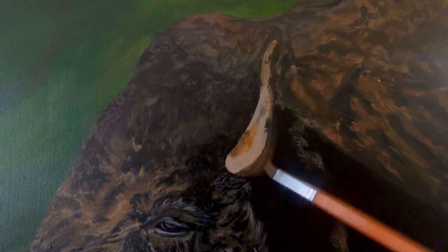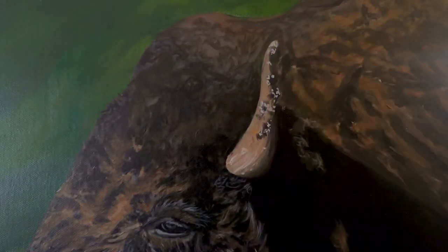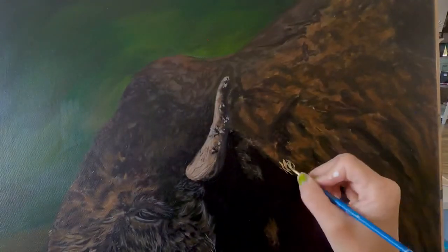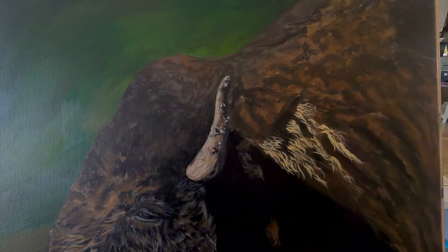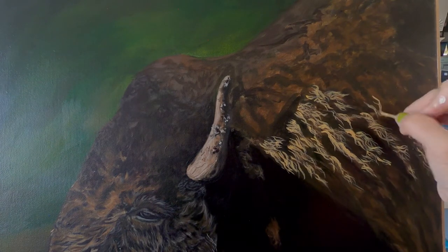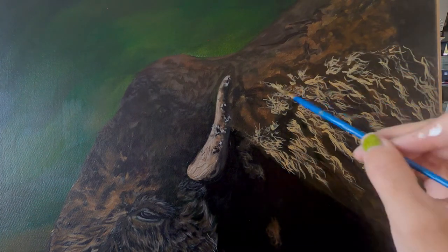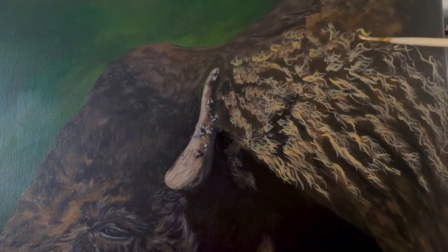Moving on to the horn now — in the reference photo his horn is very dirty and muddy. If you didn't know, bison do something called wallowing, which is basically when they roll around in the mud or dust and just get really dirty. So he was pretty dirty — the front of his face was covered in mud and his horn was muddy as well. I wanted to try to create some of that muddy texture, but I also wanted the bone of the horn to show through. What's awesome about being an artist is that you're the creator, so you get to make it what you want. For instance, the sky in the reference was kind of snowy, but I wanted a really nice dark green background. You have that freedom as an artist to change what you want, so I changed up his horn just a little bit.